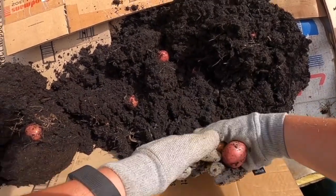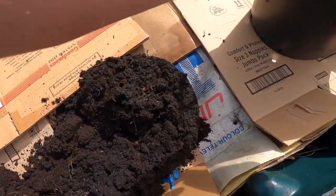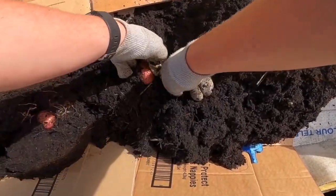Once the weeds are down and I've leveled them out and stamped on them — as you can see, I get inside the bed and compact it as best as possible with my feet — I then put a really good thick layer of cardboard on top. That helps stop light getting down to any seeds in there, preventing them from germinating. It also keeps anything like bindweed down, and over time the bed level will get lower and lower.